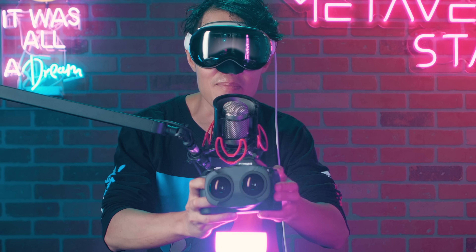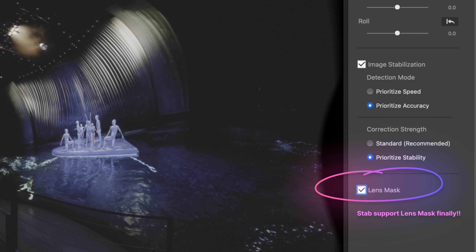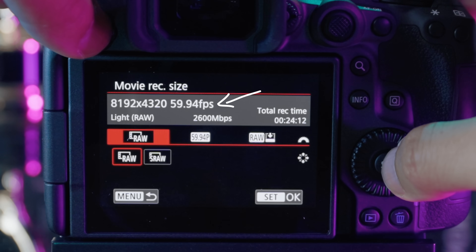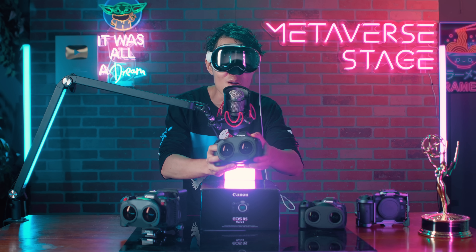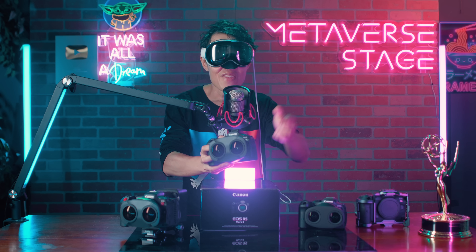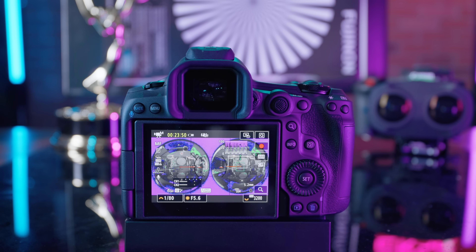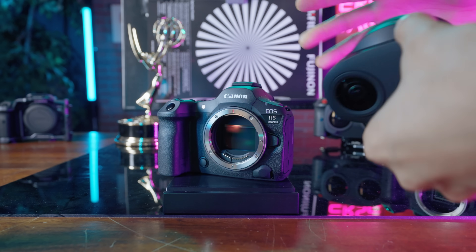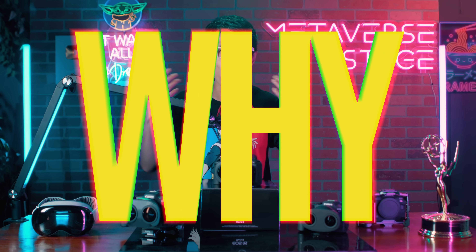This is the Canon EOS R5 Mark II. I have been putting it to the test for immersive filmmaking — from its new built-in digital IS stabilization to 8K 60fps RAW recording, in-camera VR preview, and next-level machine learning noise reduction. This camera is built for immersive creators aiming to produce the highest quality content on Apple Vision Pro or Meta Quest 3.